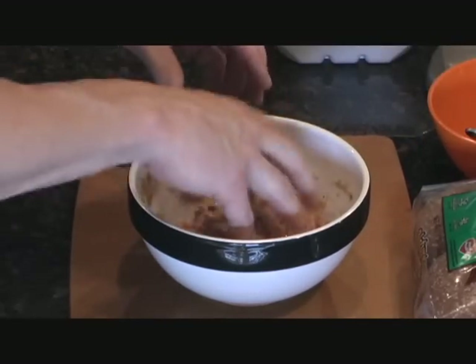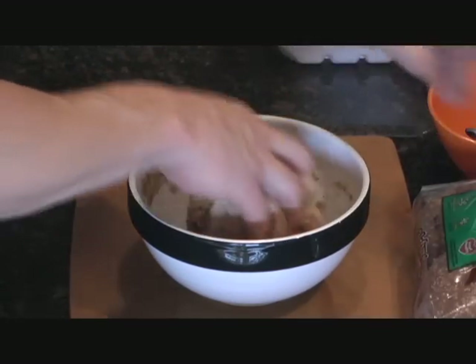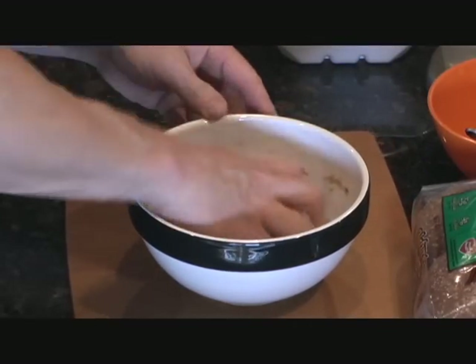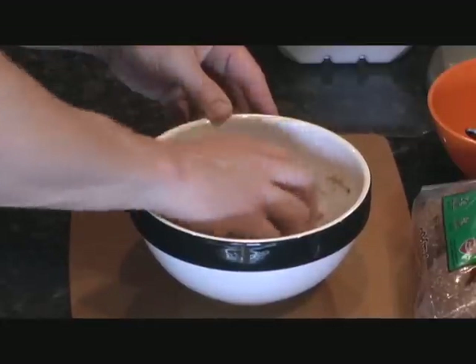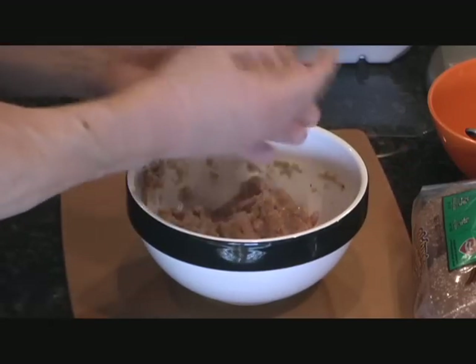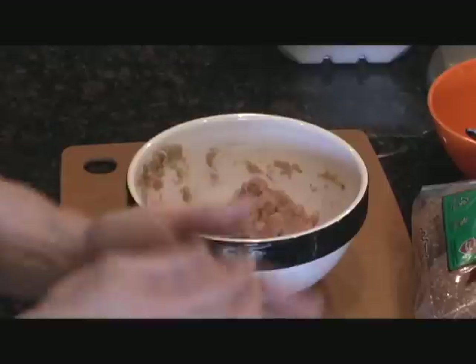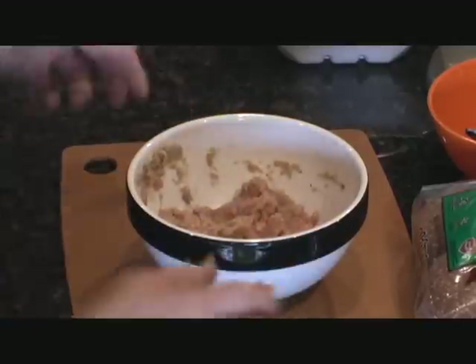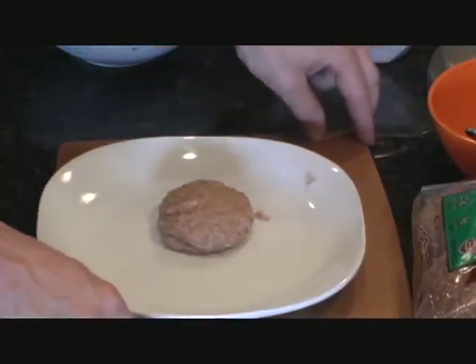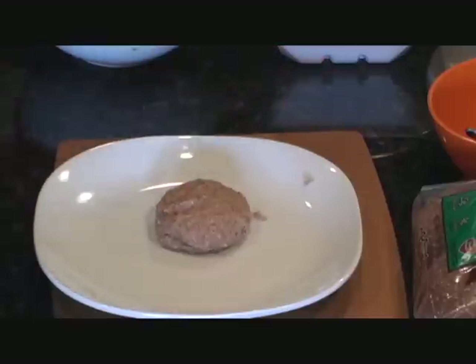If it needs more texture, add some more bread crumbs and fold that in just like this. Then simply take a handful, just like you would for a hamburger, and make it into a patty. And voilà — simple turkey mushroom burger. You take this out and cook it to your preference.